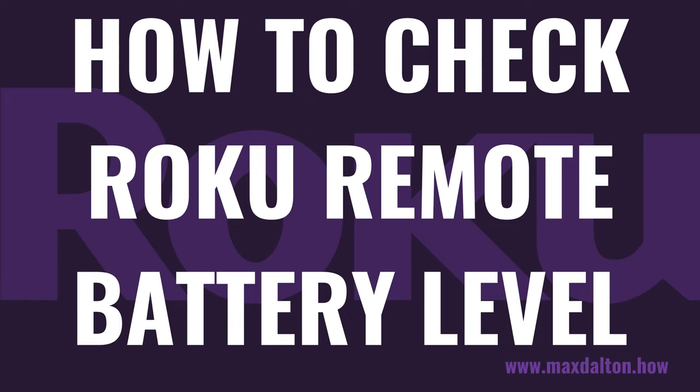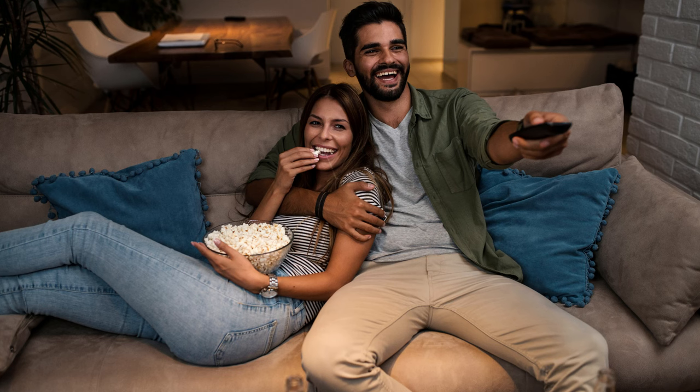I'm Max Dalton, and in this video I'll show you how to check your Roku remote's battery level. The battery for your Roku remote should last at least a few months under normal conditions.